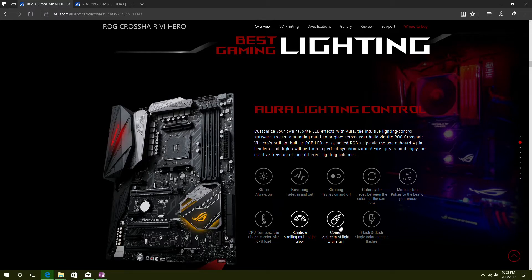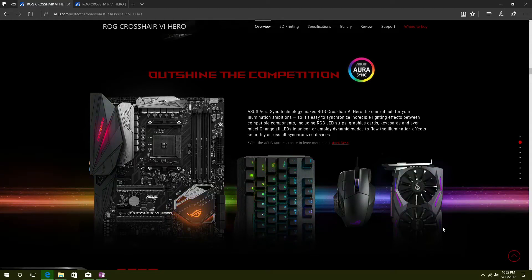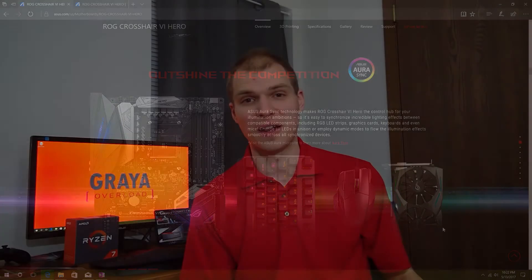I got that clear glass case you guys have seen in the 570 review I did a few weeks back. The one thing I wish Aurora Sync would do is plug into the Corsair 570 case controller for the fans. Now, that's not the case and it's not ASUS's fault — Corsair's got to work with ASUS to be able to get that done. But that would be a huge benefit to me.